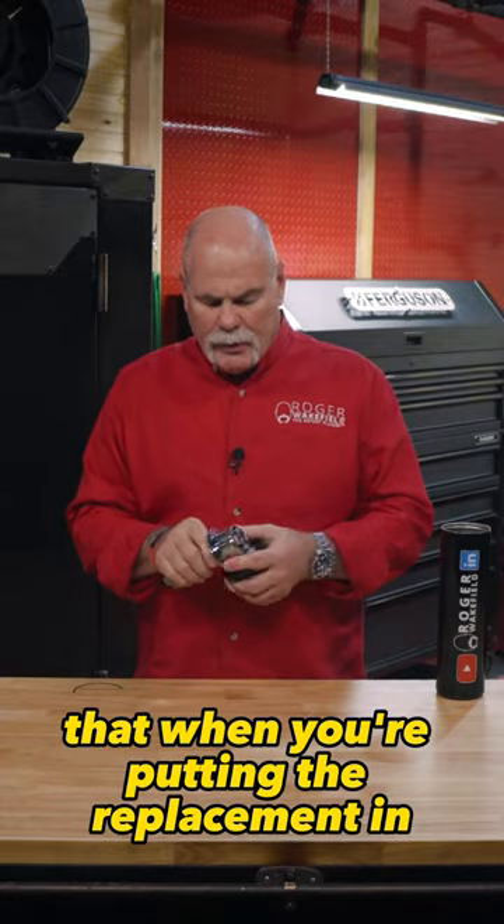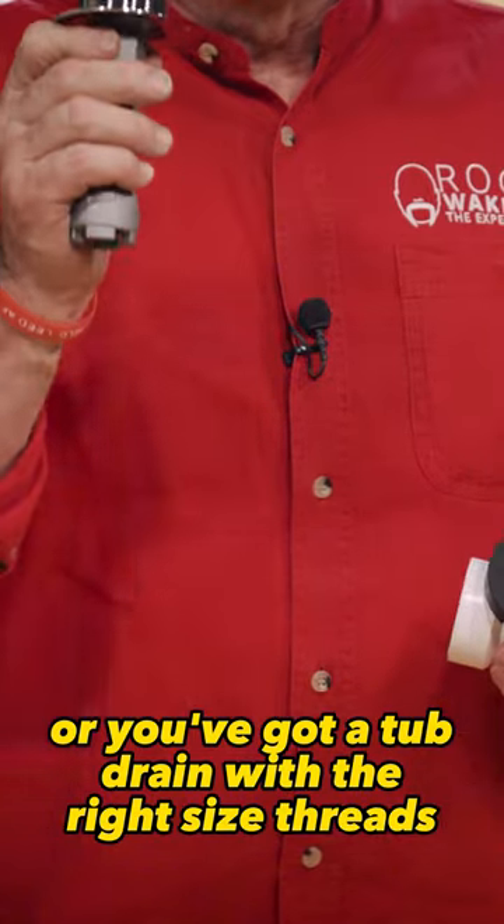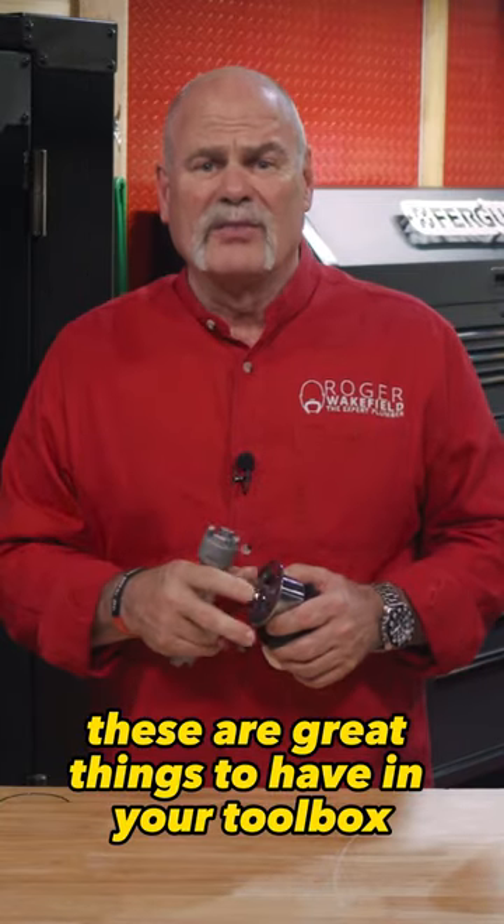Make sure though that when you're putting a replacement in, you either have the adapter or you've got a tub drain with the right size threads. These are great things to have in your toolbox.